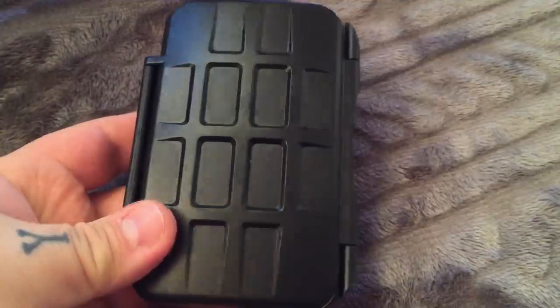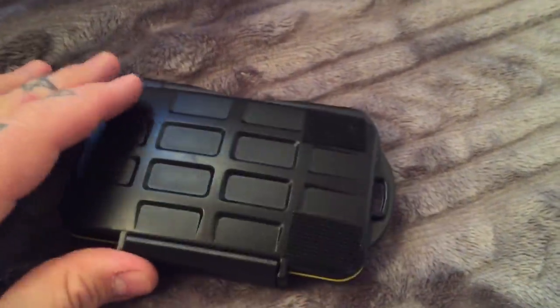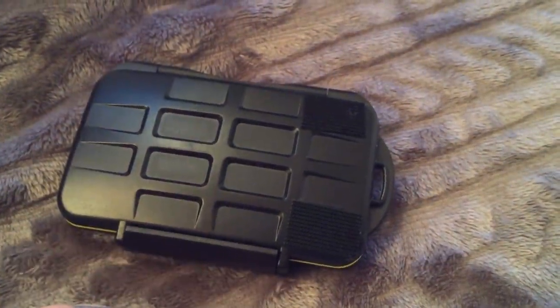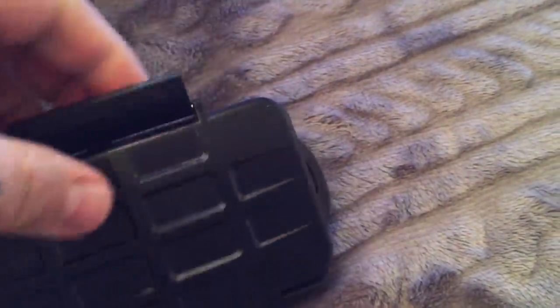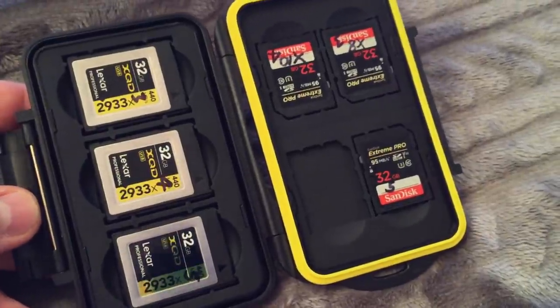So I give this a really high recommendation for $9.50. I don't say that lightly. Most of these things that are the cheap stuff out of the Orient are garbage — they'll fall apart easy. This sucker is not going to fall apart. It is actually well made.